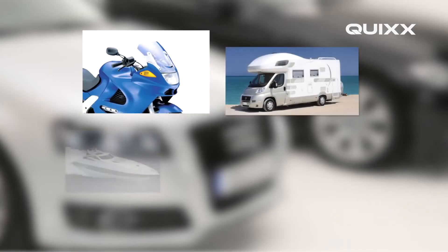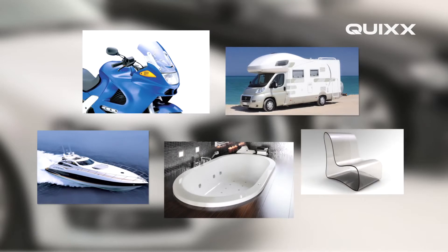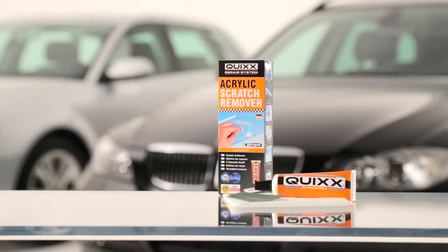Also, use the Quix acrylic scratch remover for motorcycle windscreens, windows of motor caravans or boats, bathtubs, items of furniture, and much more.